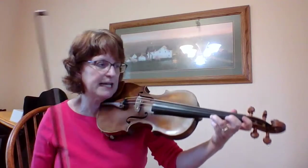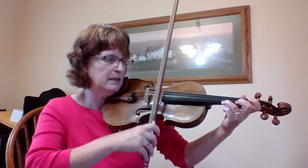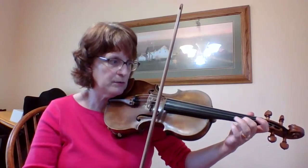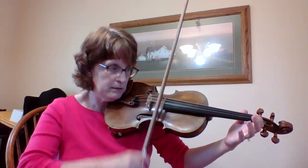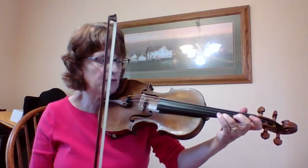Those are all G sharps. Now this part gets a little bit confusing. This is measure 25. I am on A, and then I have G natural and F natural. So A, low two, low one, low one, low two.